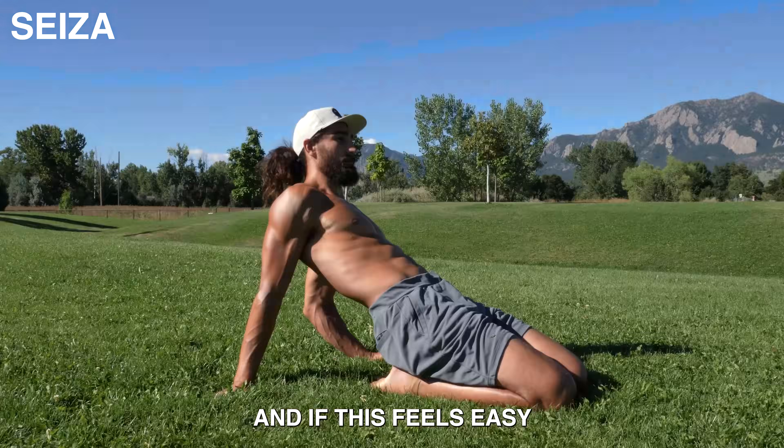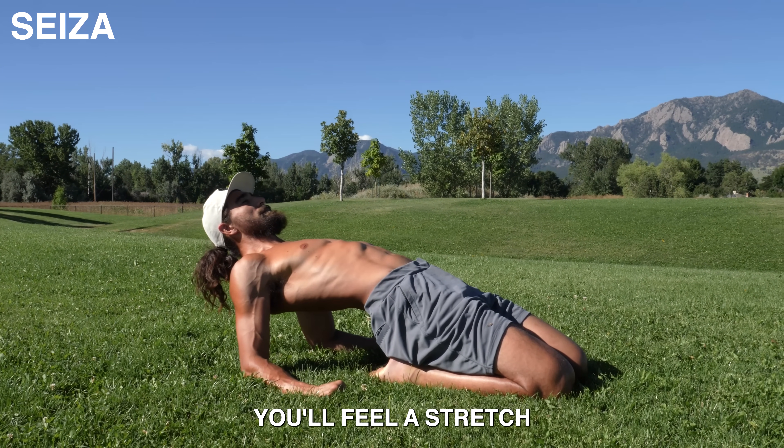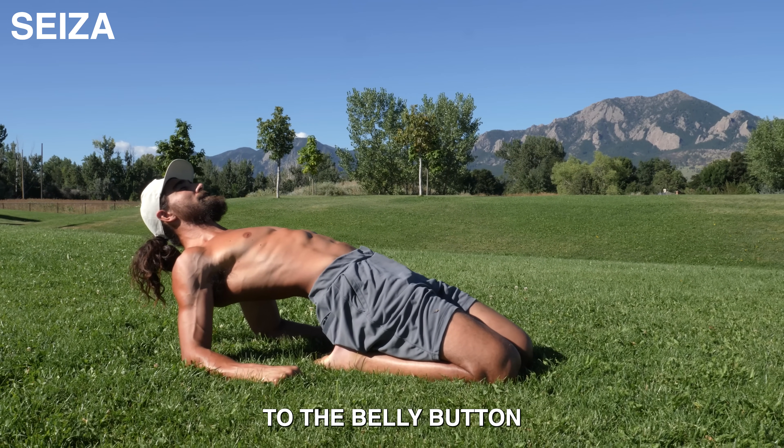And if this feels easy, try leaning back and extending the hips. You'll feel a stretch all the way from the knee to the belly button.